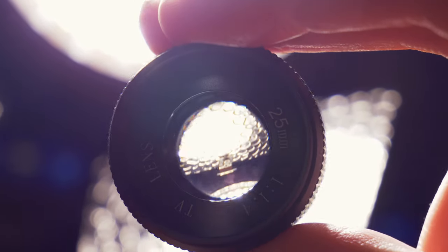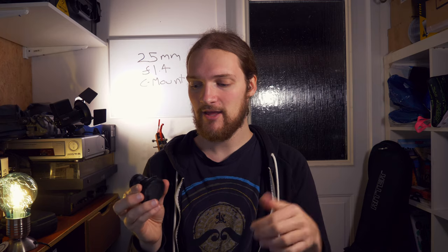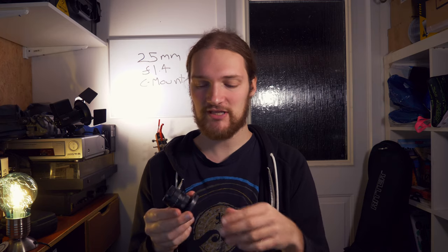Weirdly, the focus ring is positioned behind the aperture ring. I don't know why that is — I think it's probably something to do with its size and the way it's built. But it's just something to note; it's not what you'd usually expect on any kind of lens.